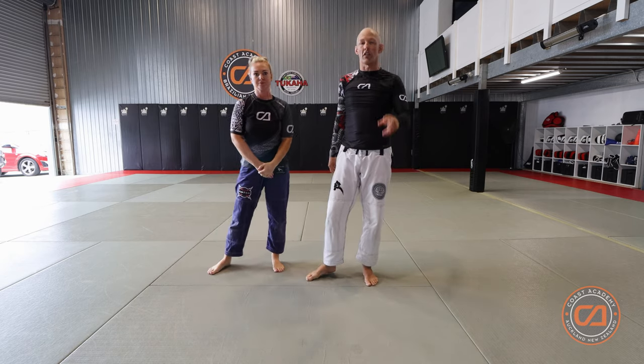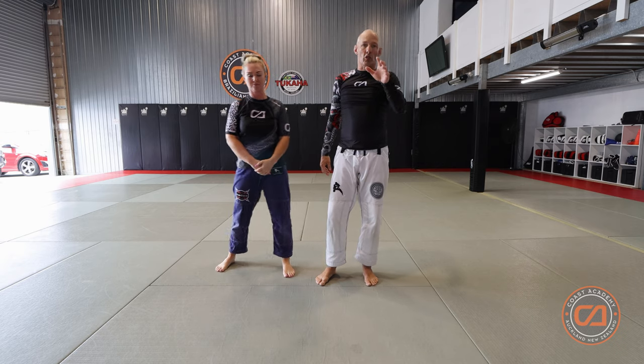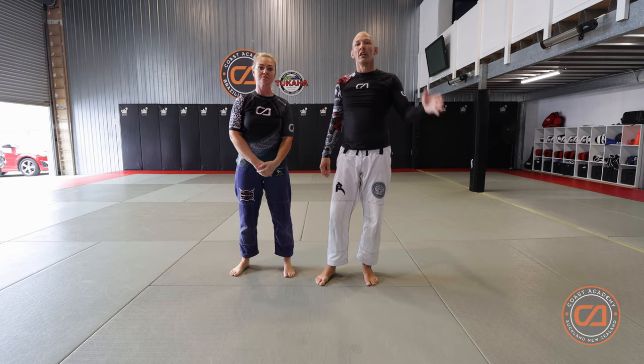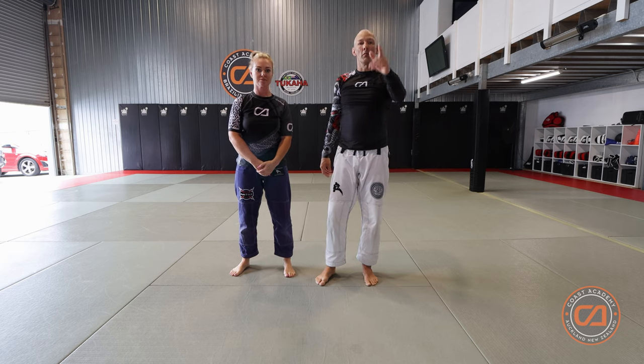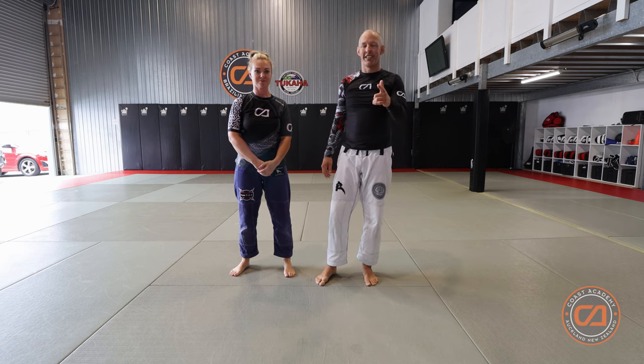So there are some front headlock or guillotine defenses. Once again, that's part of your blue belt exam — please learn it, practice it. See you on the mats.